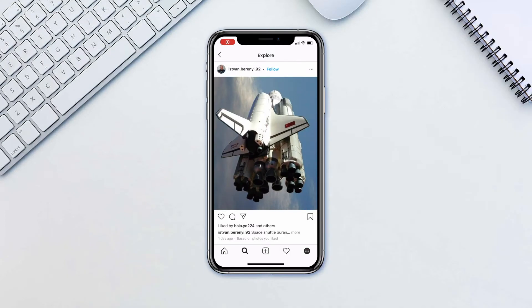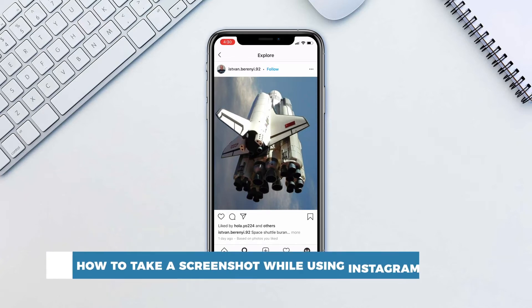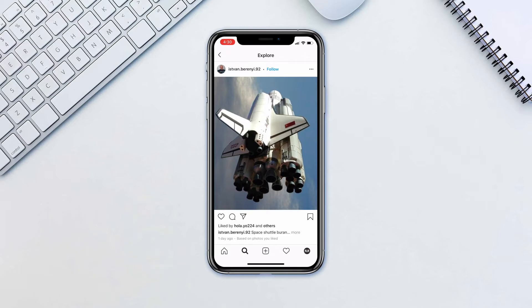Hello and welcome to our channel. In this tutorial you will learn how to take a screenshot while using Instagram. We often just need to store something for later access, be that a photo, a comment section or a profile.